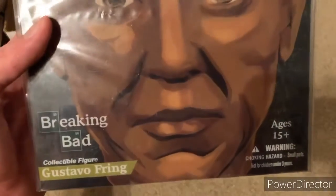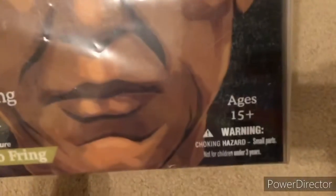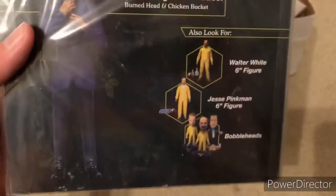The second package is right here. This one is actually smaller than I thought it was, but I guess it's the six inch figure. This is Gus, a classical figure of Gustavo Fringer, Gus from Breaking Bad, ages 15 and up. That's another thing that's brand new — that's what it looks like, and I'll be unboxing this later in a plastic ride, as you can see here.